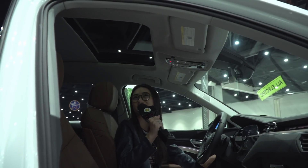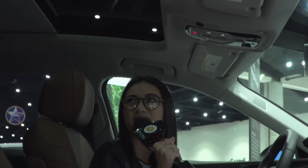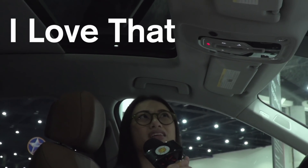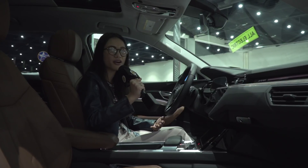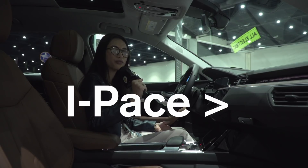It's a panoramic roof, but it's not as big as the I-Pace, because the I-Pace's roof is practically all glass, which I really love because I love that sunlight. Based on what I know, I think if I had to choose between the Jaguar I-Pace and the Audi e-tron, I would probably go with the I-Pace.